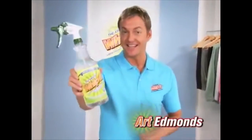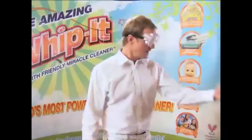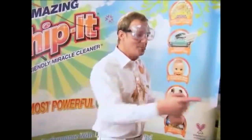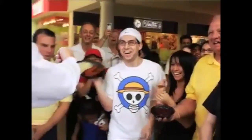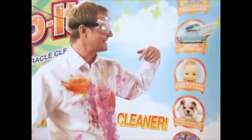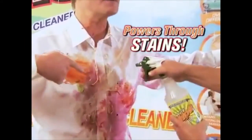I'm Art Edmonds and this is Whip It, the brand new cleaner that proves it's the world's best. Just watch this — I went to the food court and asked people to throw food at me to create the worst stains imaginable. Throw that hamburger. Give me that chicken teriyaki. Baby food. Give me those ribs. Throw those beets at me. Bring in the clean team. Look at this — it's powering through the beets.